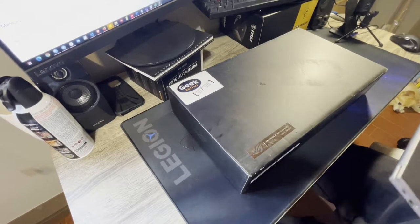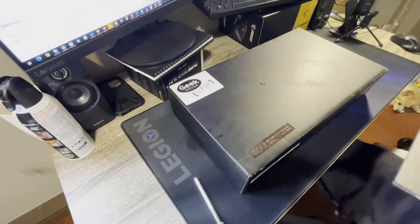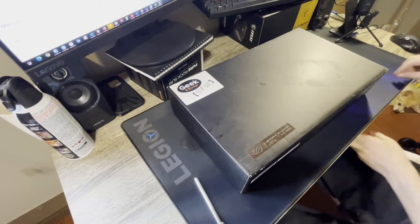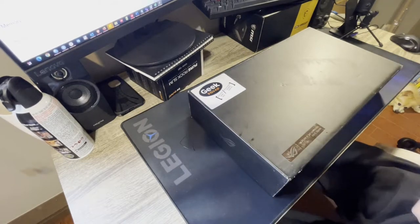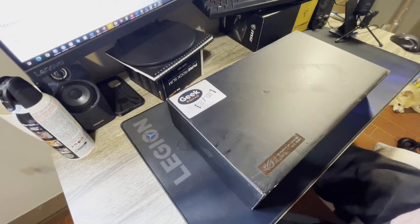I got a new laptop in today. Previously I was using this ThinkBook, which is actually an excellent laptop, but I needed something with a dedicated GPU for what I do. It's nice to have something capable of gaming because I don't have a lot of time to play games anymore, but if I do, I want to leverage that opportunity.